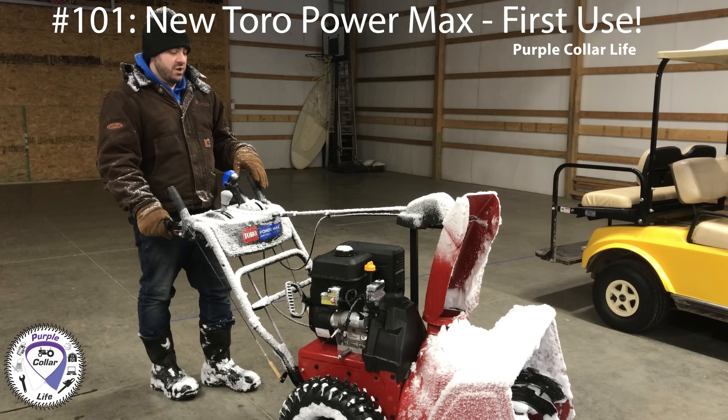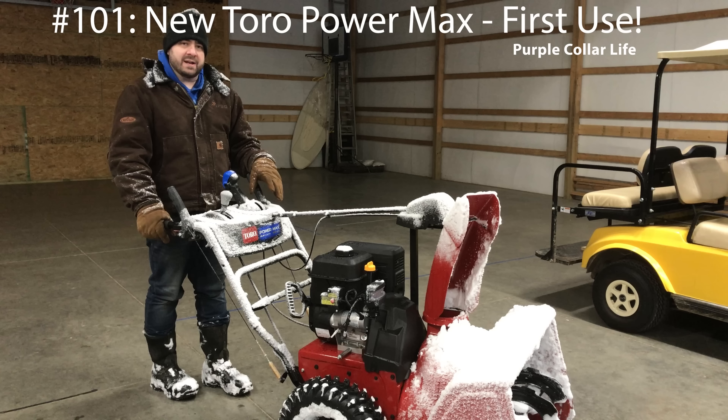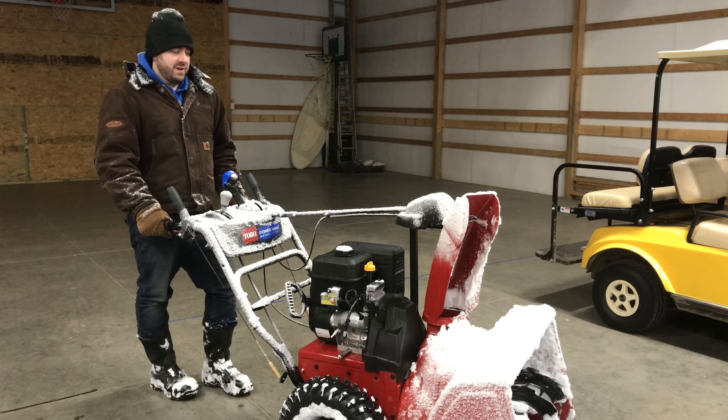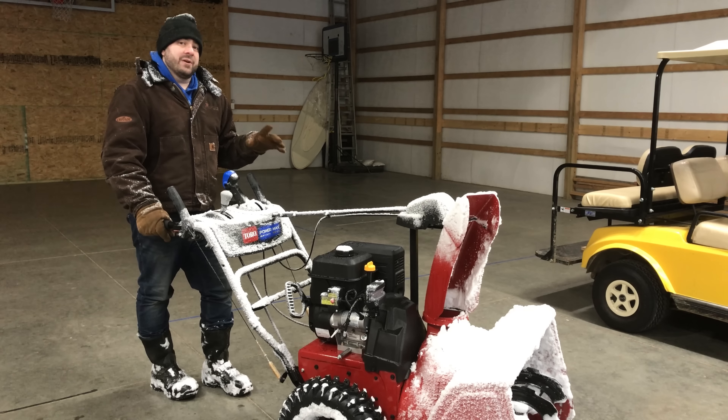As you can see, I've already been out playing in the snow. So glad we partnered with Toro. Toro sent us this PowerMax Heavy Duty 828 to use this winter in the northwest Pennsylvania snowstorms, and already we're super happy with it. Let's see how it does.